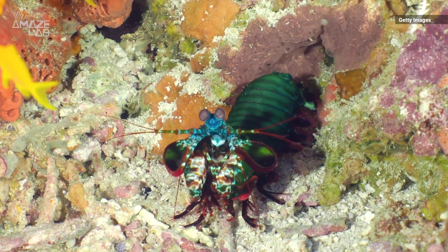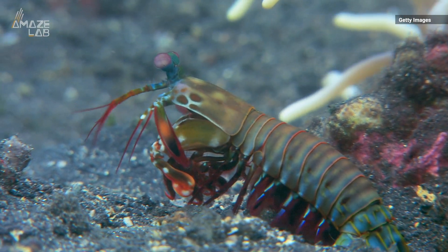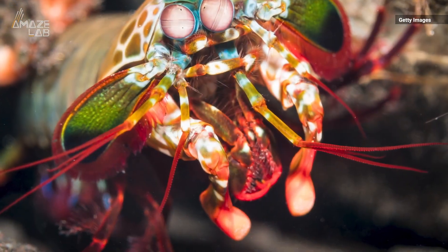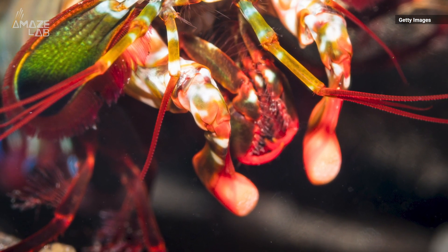Mantis shrimp are the boxing champions of the sea. Their hammer-like clubs smash their prey, accelerating at over 50 miles per hour. Despite the speed and force, these boxing clubs remain undamaged after exchanging powerful blows.